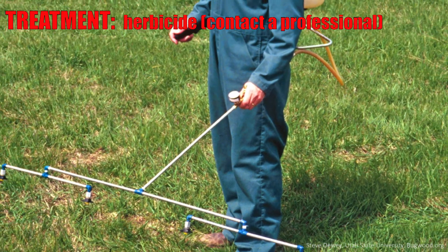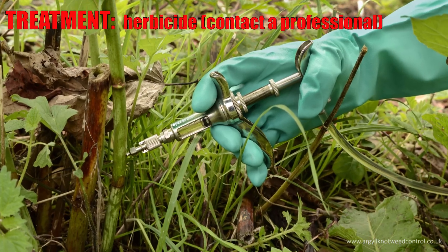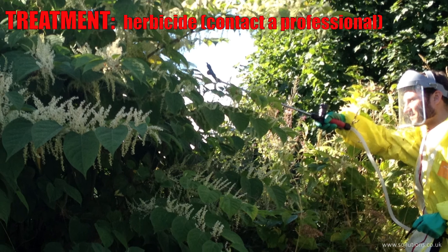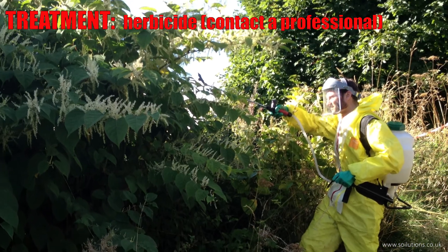For really large infestations you almost need to use herbicides. But you need to be especially careful with populations near riparian areas, because there are restrictions on using herbicides near open water — and that's generally not recommended for the average homeowner.